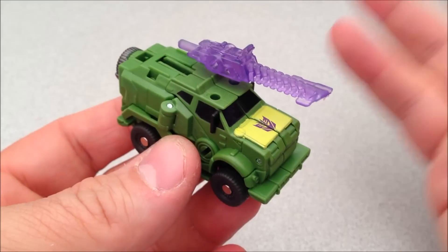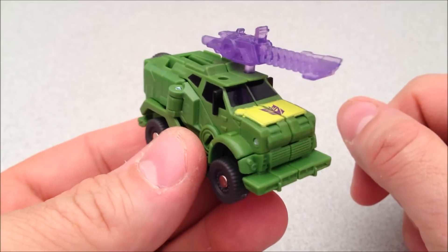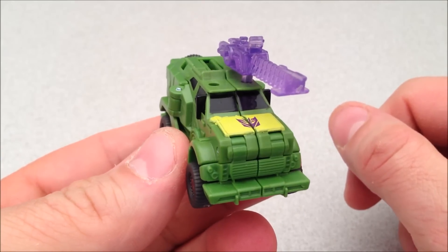Let's empty it out before we get into the Apex Armor, the tank, and all that good stuff. Let's look at Breakdown individually by himself. He is a green version of himself.